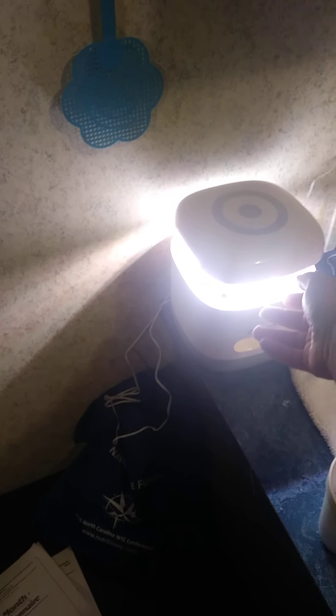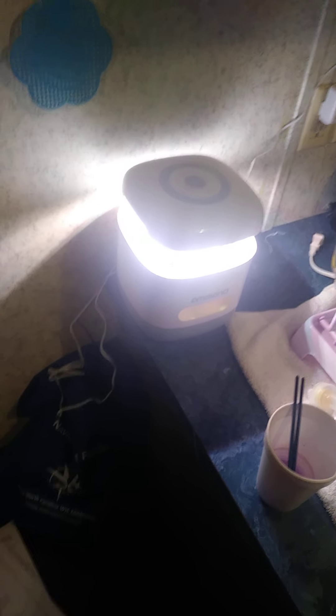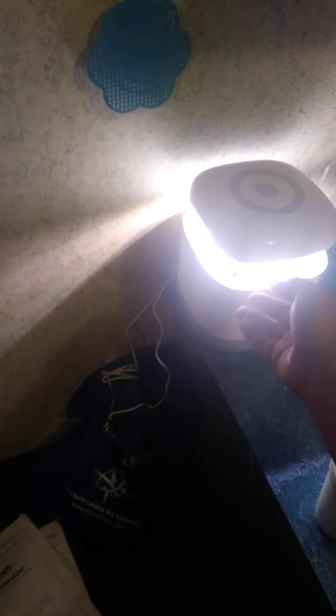Say it's eight o'clock in the morning, I turn it on with this button on top. Eight o'clock at night it'll turn itself off, and it'll do that every single day — turn itself on and off. Once you do it, it's basically one touch and done. Don't have to do it ever again.